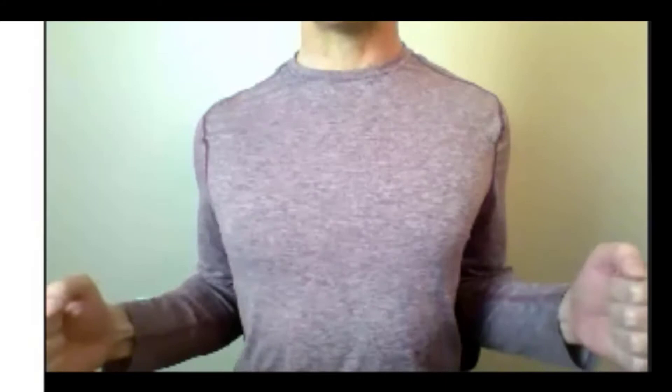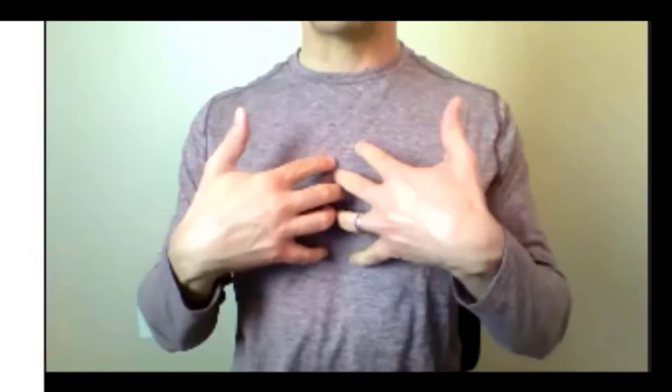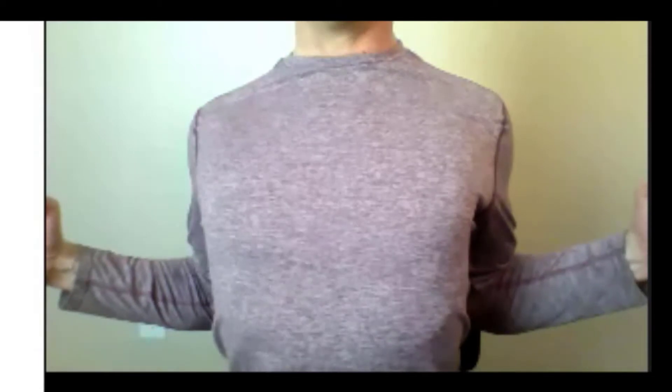Elbows by your side about 90 degrees, as you inhale squeeze your elbows together behind you. Hopefully you notice that lifts and expands your chest. Exhale.